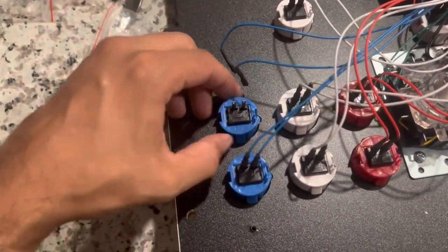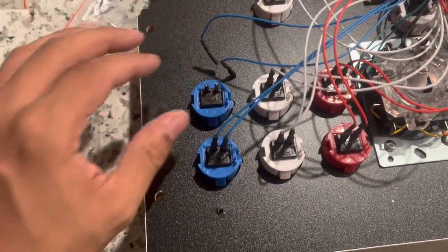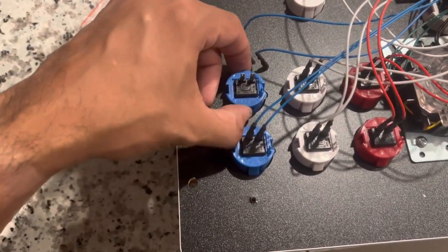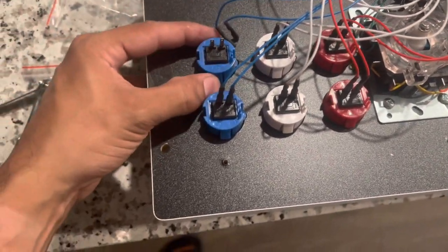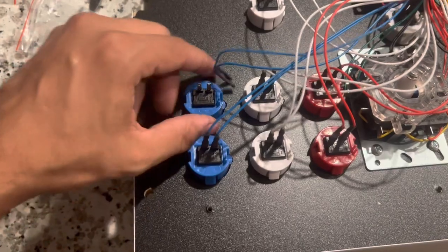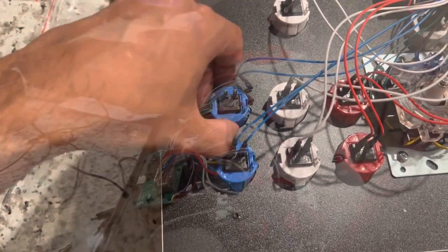What you're going to do is hold in the tabs and then push out. However, if you want to keep these buttons, you have to be very careful because if you push the tabs in too hard on the inside, you can actually break the button. Personally, I don't care for these buttons — I'm never going to use them again, these are very cheap garbage buttons. But if you want to preserve them, just be very careful when you push them in because this is cheap plastic and it will break.